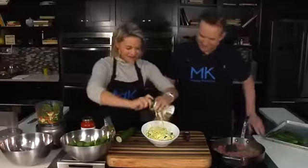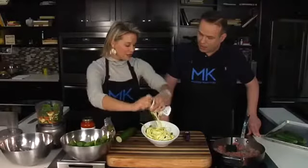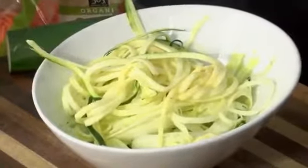Another tip is what you can do is half and half — make half pasta and then incorporate half of the zoodles in there. So they get a little bit of veggies in there with the pasta, and they don't really know the difference.